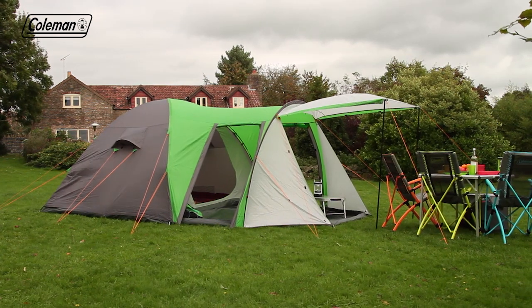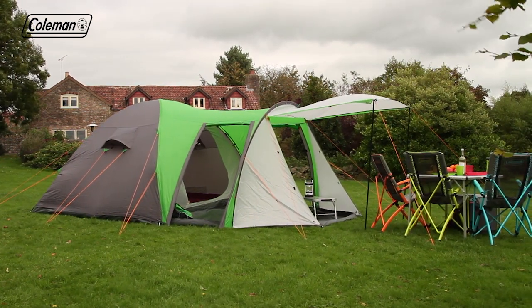The Coleman Cortez 5 Plus — for a comfortable home from home on the campsite.